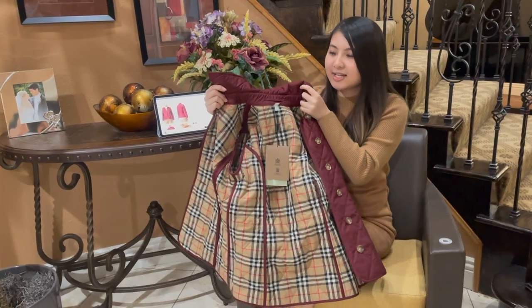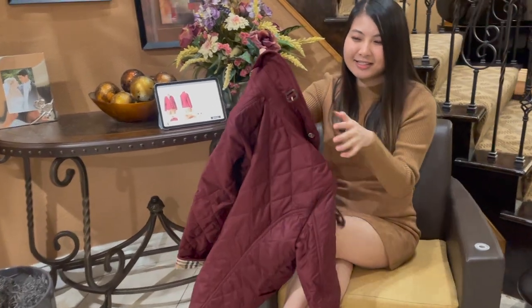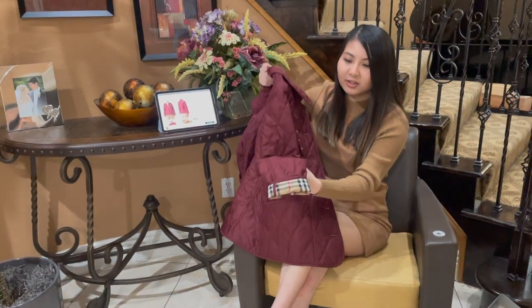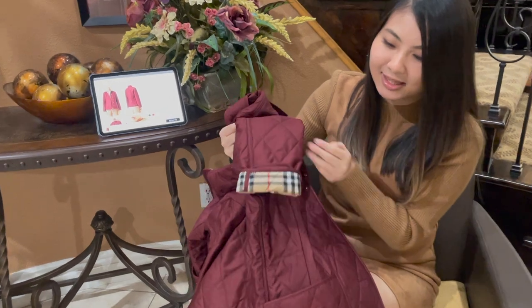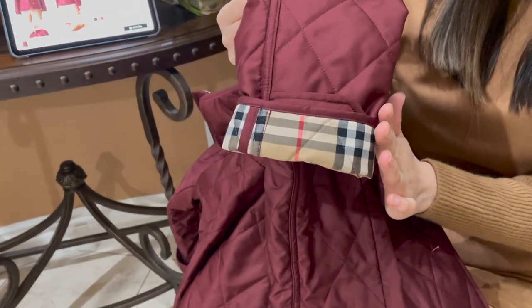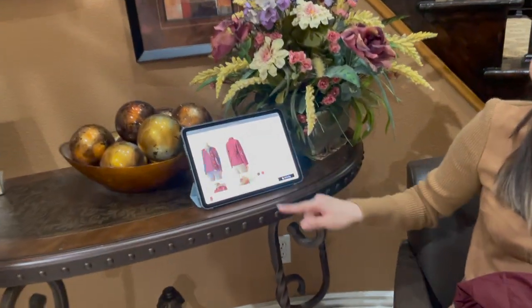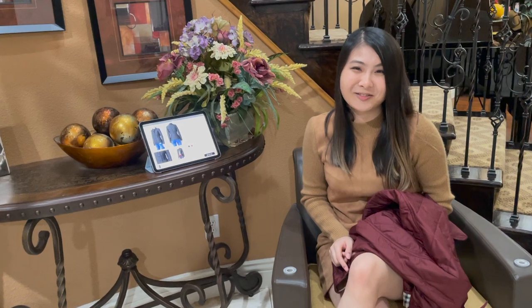I got this in a size small and I'll be showing you guys how this jacket fits on me. I also love how we can roll up the sleeves so we can see the Burberry pattern. This jacket also comes in a black color.